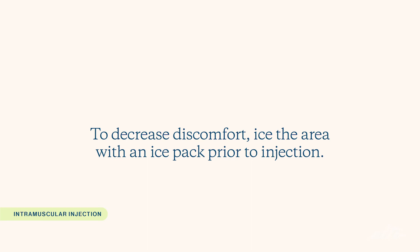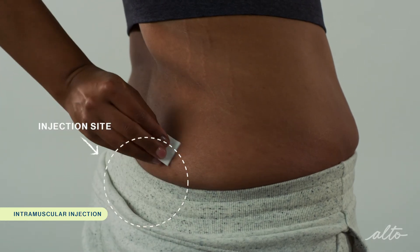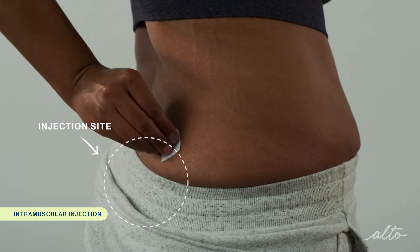Today, I'll show you how to inject into the upper outer quadrant of the buttocks muscle, since it's the most common location for an intramuscular injection. But always check with your provider or nurse before injecting to ensure you're injecting at the prescribed location. Because an intramuscular injection can be uncomfortable, you can ice the area for a few minutes with an ice pack prior to injection to numb the area. You should also alternate your injection sites to decrease discomfort. To prepare for your injection, clean the injection site with an alcohol pad and allow the area to air dry.